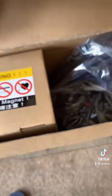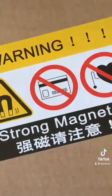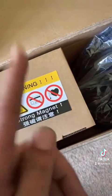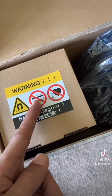It came! Y'all, it came! What's that say y'all? Yep — 'Strong Magnet Fishing.' Let's get into it, see y'all in a minute.